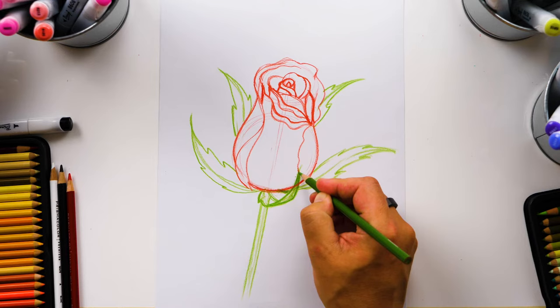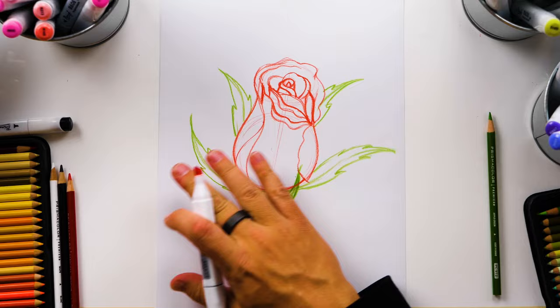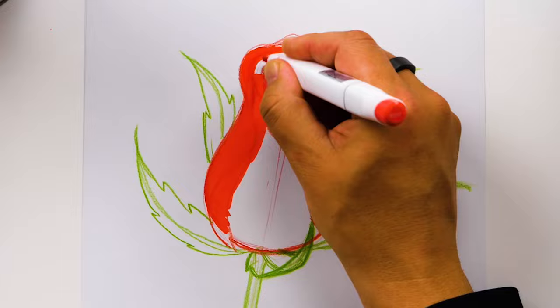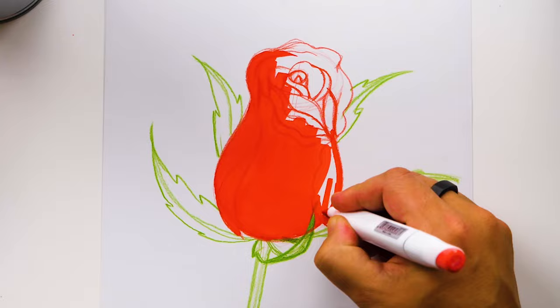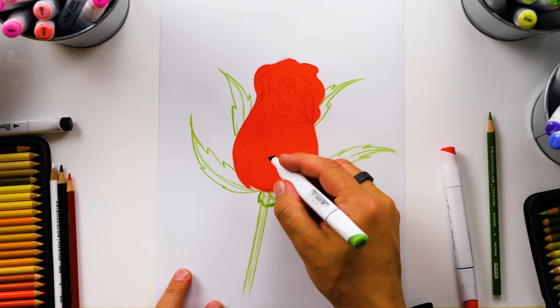Now let's switch to our markers. First switching to our red marker — I'm using R107 if you have the same set. I'm going to color in the whole rose solid. Now I'm switching to green, G515, and we'll color in all of the green shapes: the leaves and then also the stem.